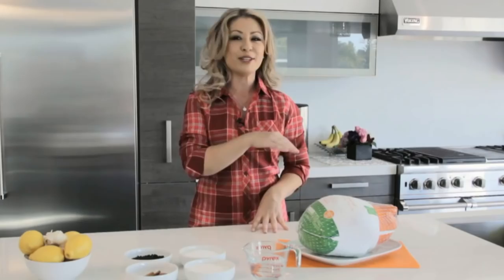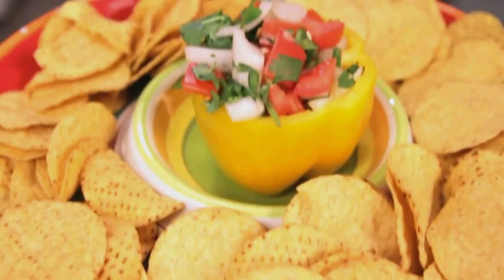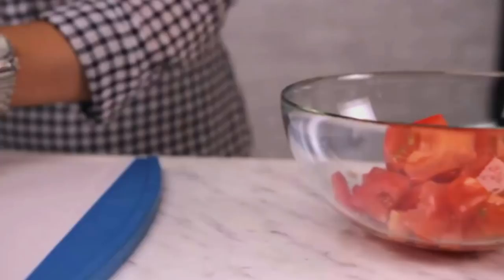This is an uncooked Mexican salsa. You take your Roma tomatoes and you chop them up into cubes — bite-sized pieces — being as consistent as you can, and then you're going to just toss them into the bowl.